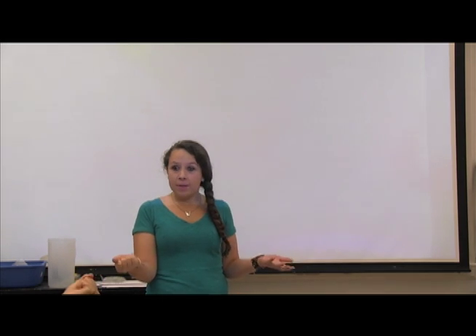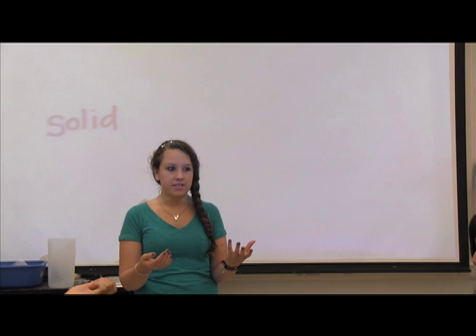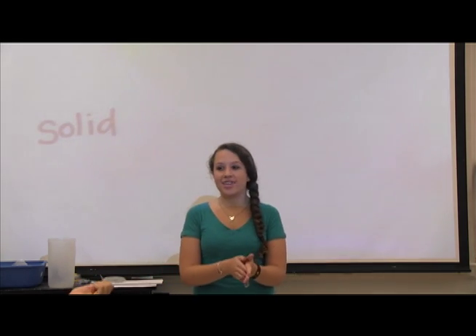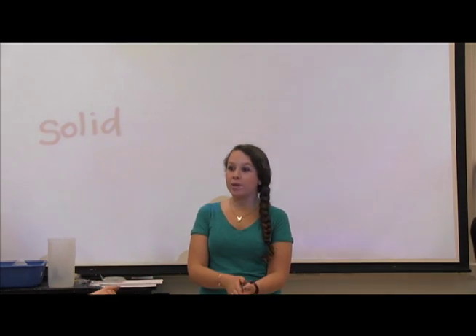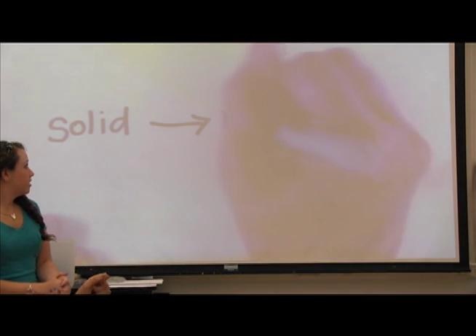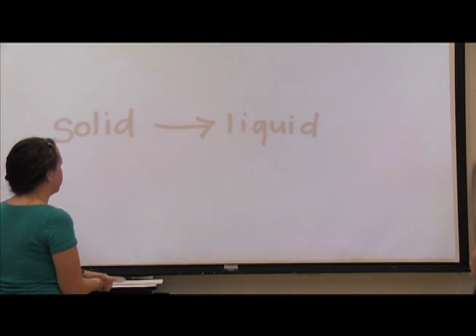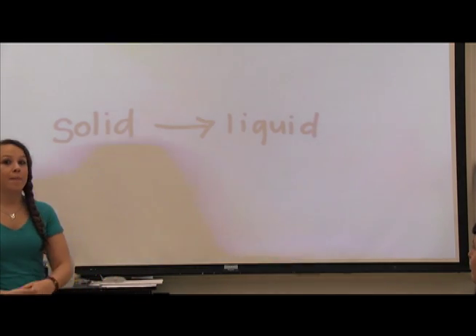Is anything happening? It's melting. Is it changing into anything? What is it now? It's changing into water. So what's water considered? Liquid, right? So we have matter starting as a solid, and with the addition of heat transferred from your hand, it's turned into a liquid. That process is called melting.